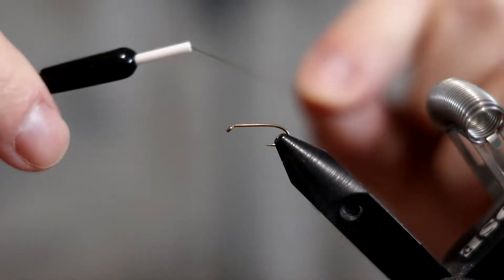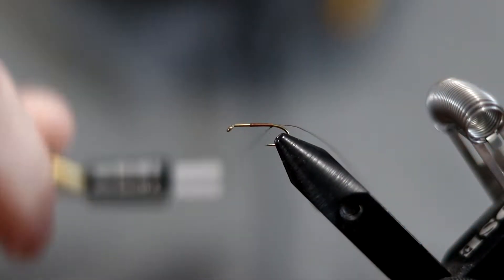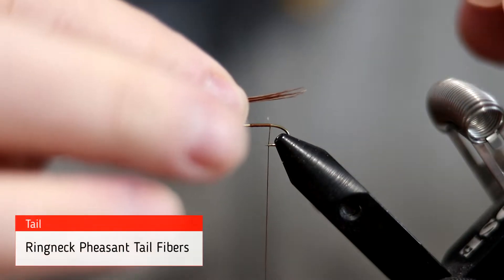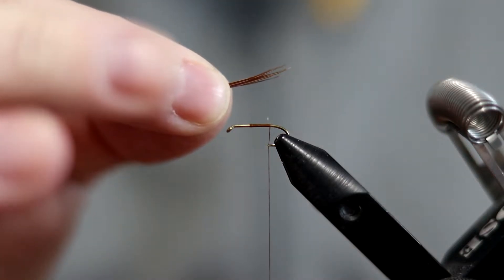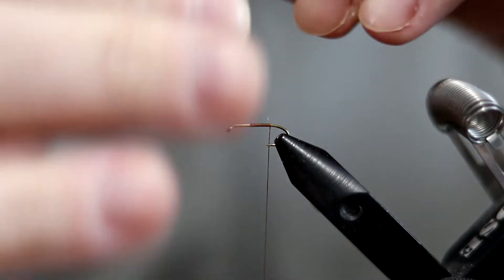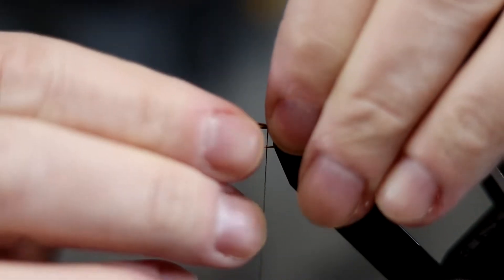To start, I'm just going to build up a little bit of thread base using some brown thread — I don't know if it really makes a difference or not. The first thing is the tail, and for the tail we're going to be using some fibers from a ring neck pheasant tail. You want four or five fibers, or as few as three, and you want to tie the tail in fairly short. I'll make a couple wraps and pull that tail forward to where I want it.